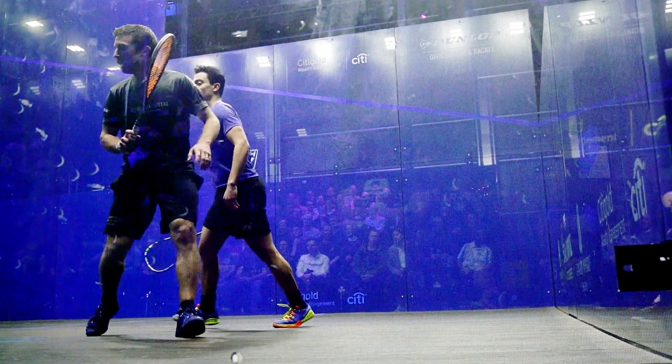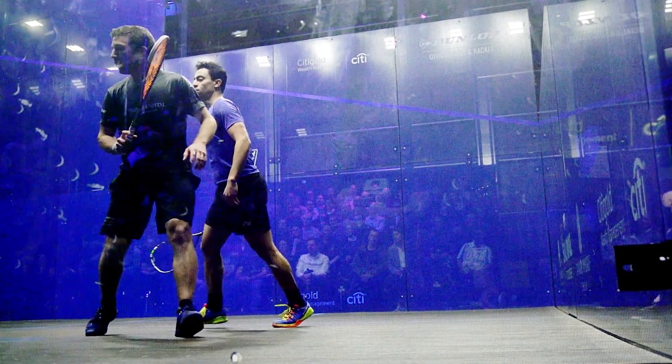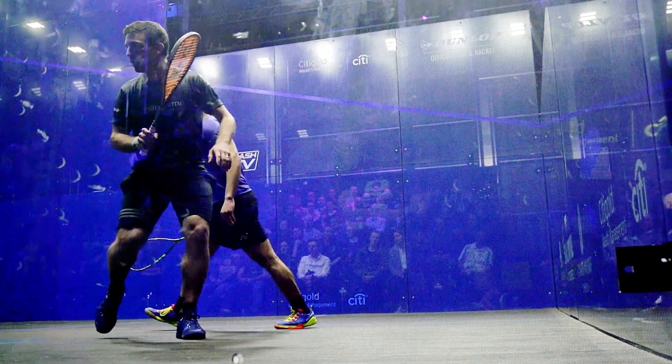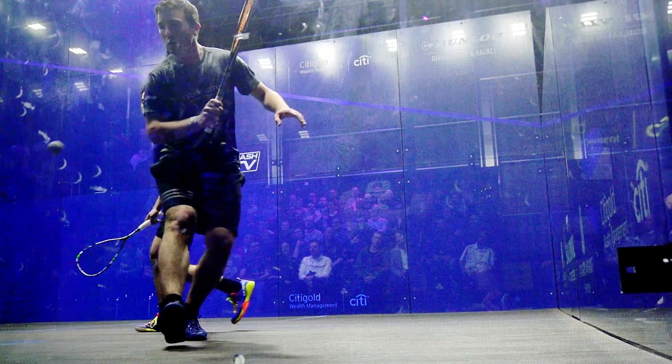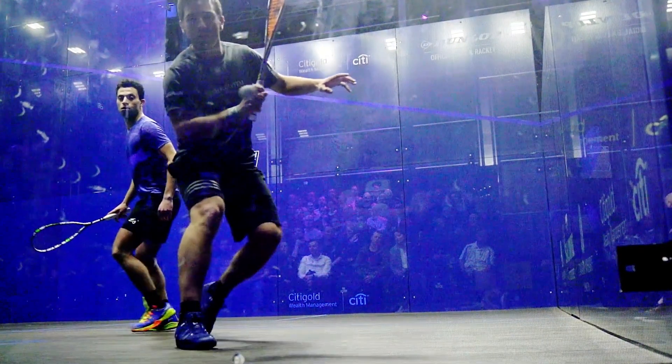As he's seeing that ball go into the back, the first thing to notice is look at his grip. Look at how he just adjusts his grip slightly, chokes up a little bit more, and slightly gets his fingers on that grip a little bit more firm, a little bit stronger.